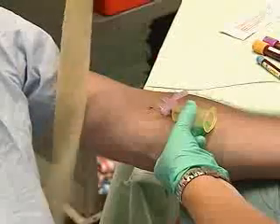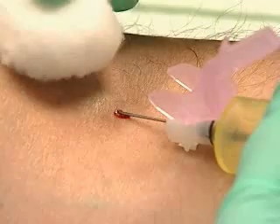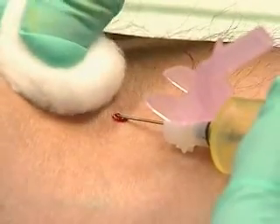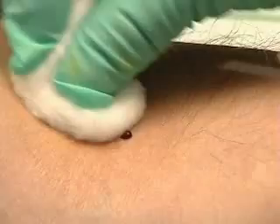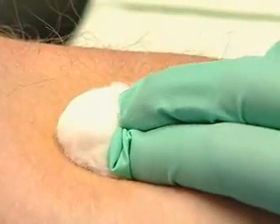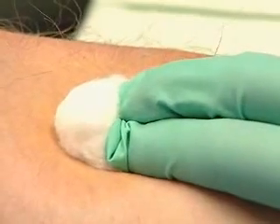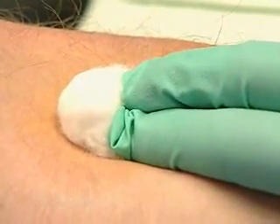As we finish, one pull of the tourniquet. Place the cotton ball above the puncture site, not directly on the needle. Withdraw the needle straight back and roll the cotton gently over the puncture, applying steady pressure. Having the patient bend at the elbow to hold the cotton in place can create unnecessary bruising.